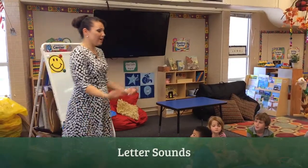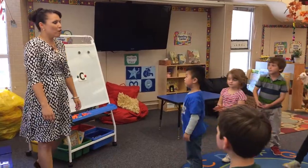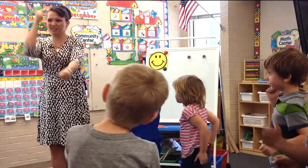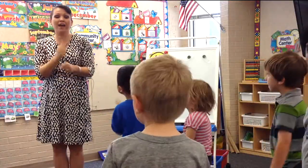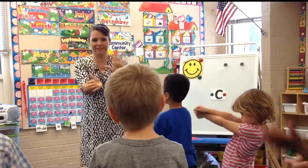Okay friends, let's stand up. Let's work on the letter C. Ready? We're going to say both sounds. C says C and C says S. Every letter makes a sound. C says C and S.